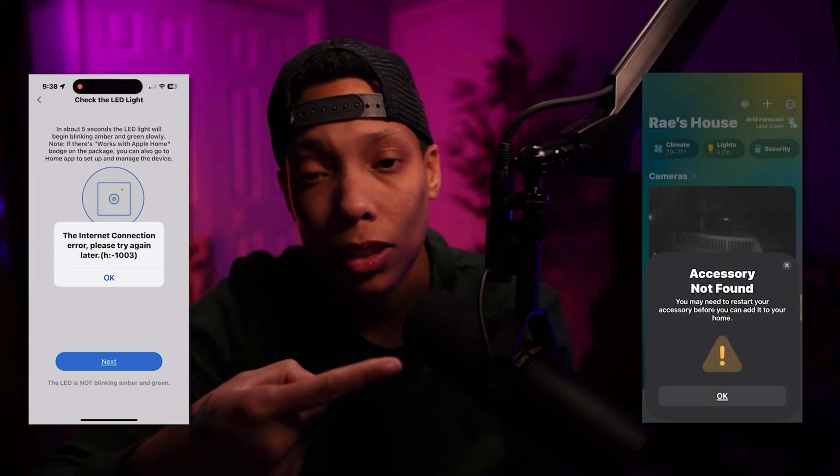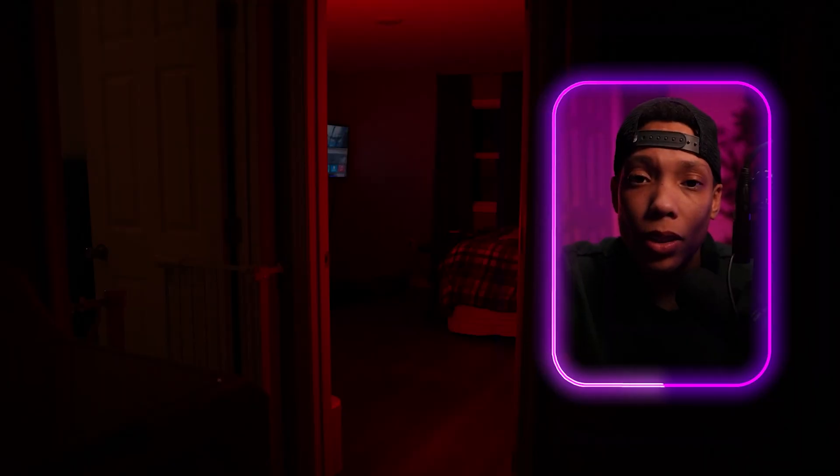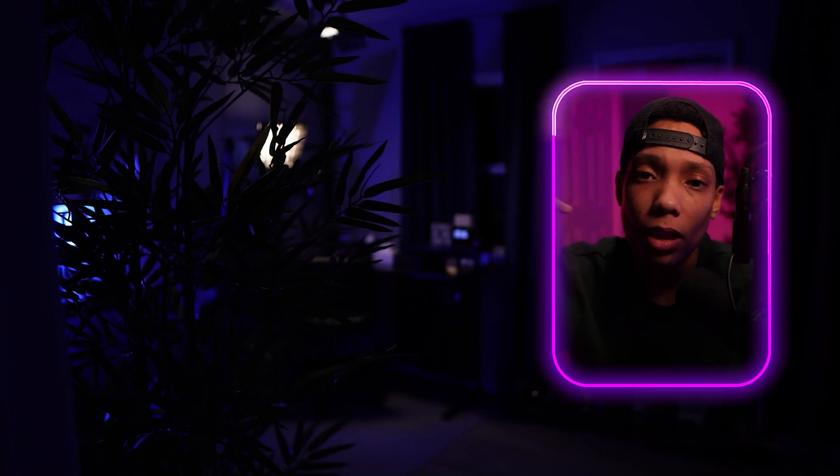Maybe you're familiar with this error screen from Meross or this error screen from Apple. I finally figured out a way to get these up and running right out of the box in six easy steps. And before we wrap up, I'll show you where these plugs have been the most useful for me personally around the house based on about four months of use. So grab your MS-110s and let's get you up and running.